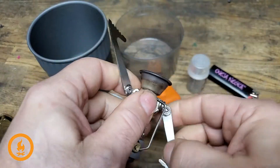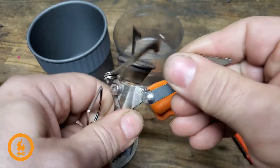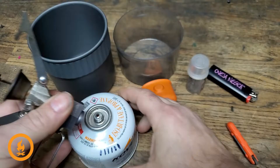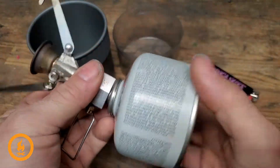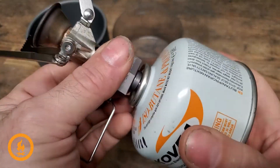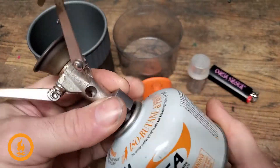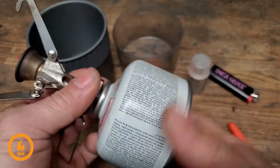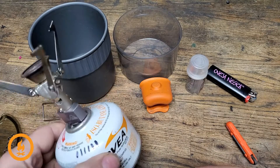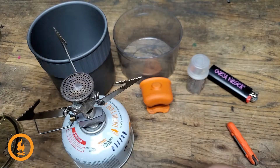I'll show you how this works. It's early Sunday morning. Opening the gas, adding a fire source, lighting — and there one goes.